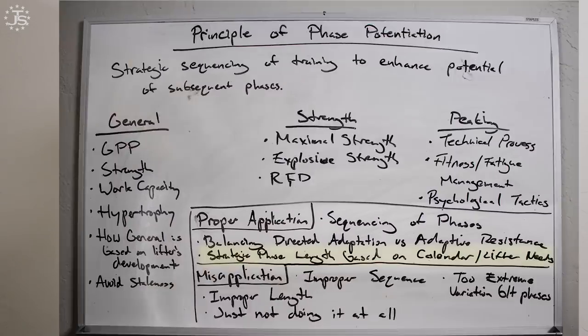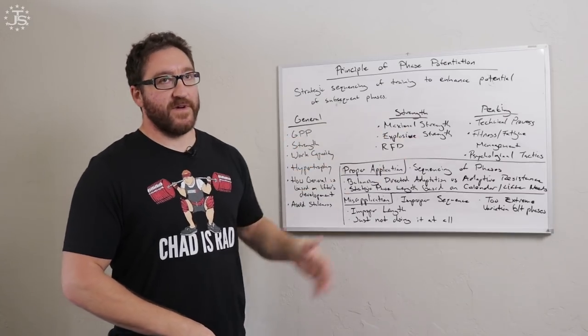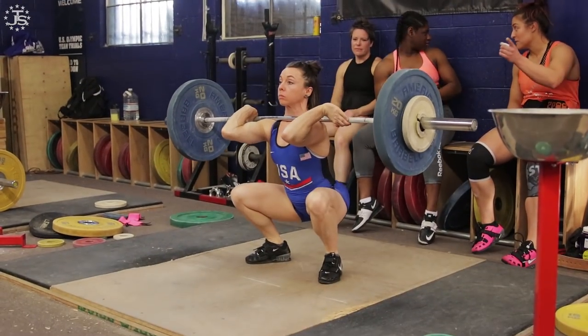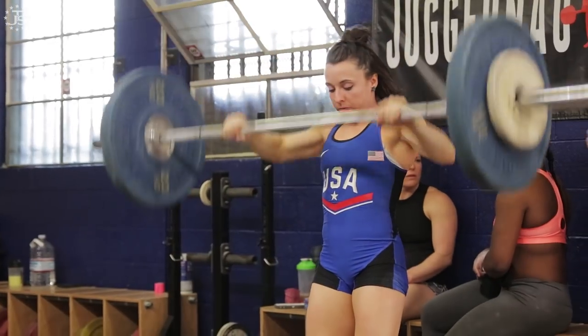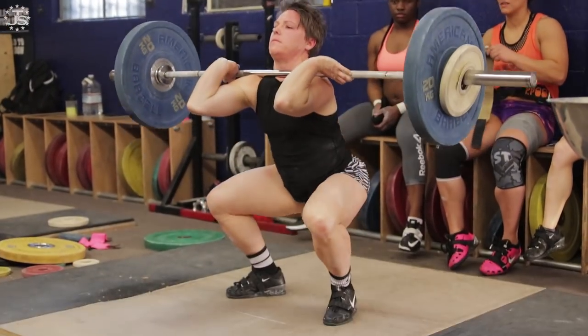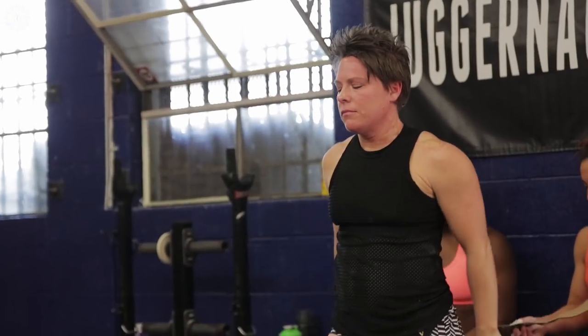Another proper application is strategic phase length based on the calendar year or the lifter's needs. Breaking these qualities into different phases allows us to capitalize on spending time on weaknesses — the thing that the athlete needs to develop to become better. For example, a lifter who is very weak and lacks physical strength or is too light in their weight class can spend more time in the general phase to bring themselves to a higher result faster. Based on the calendar year, the further out from competition, we can spend more time on things that are more important, rather than maintaining top-level skill in the peaking phase year-round. We can spend time developing the underlying things that are going to bring results higher at the end.